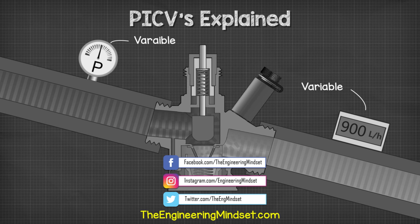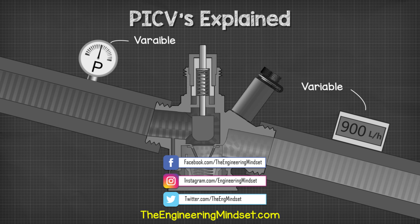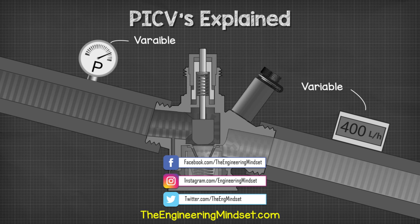Okay guys, that's it for this video. To continue your learning, check out one of the videos on screen now and I'll catch you there for the next lesson. Don't forget to follow us on Facebook, Twitter, Instagram, LinkedIn, as well as theengineeringmindset.com.